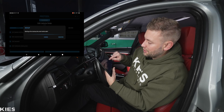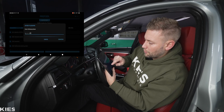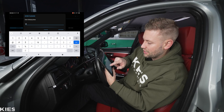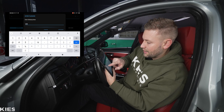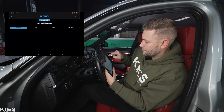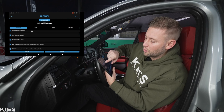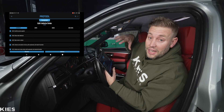I always recommend doing a backup first. For the backup, so I remember which one it was, I always put the date in — today is the 19th. Hit confirm and that is good.